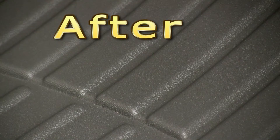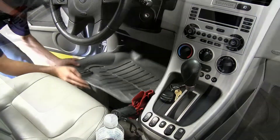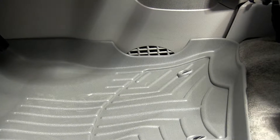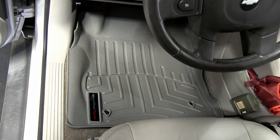We've already gone ahead and removed the factory floor mats. As you can see, when installing the WeatherTech floor mats, they're custom molded to fit your vehicle and will often use the factory mounting points, as seen in the driver side floor liner. You can see that the WeatherTech liners are molded to fit the shape of the vehicle's floor board and they're not going to slide and move around like your typical floor mat will.